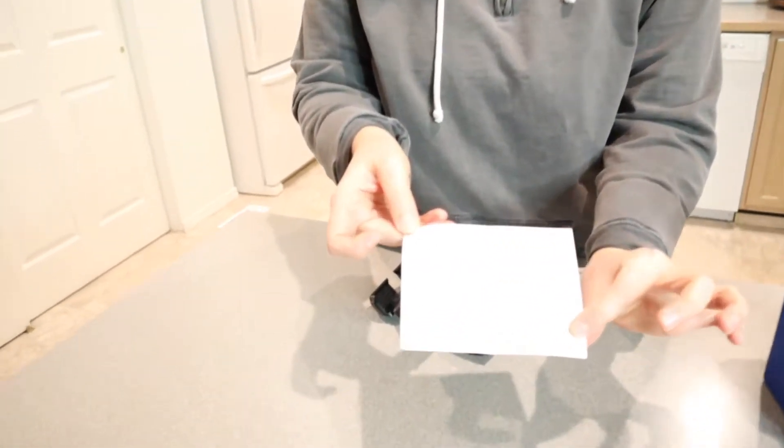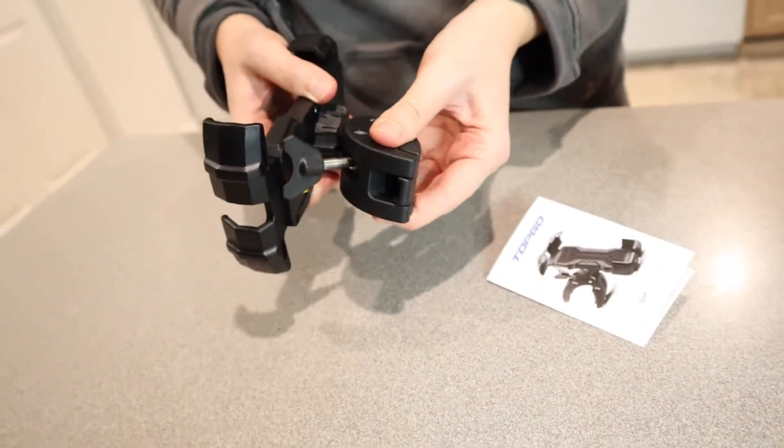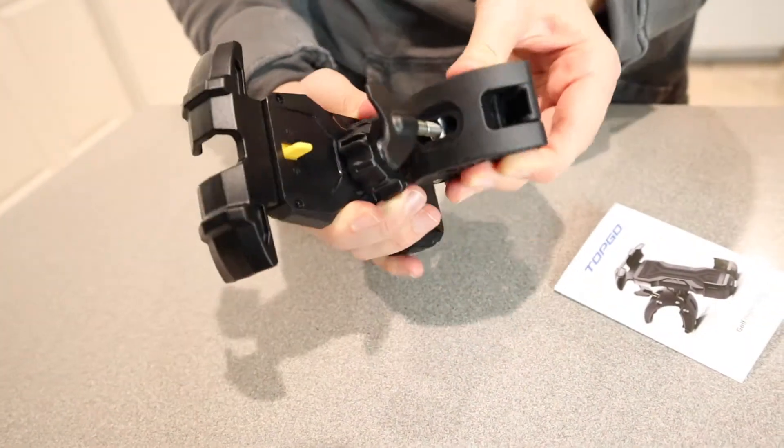It comes with a little user manual in here — really simple instructions on how to use it. I love simple instructions, so that's always nice. And it's all fully assembled, which is perfect.